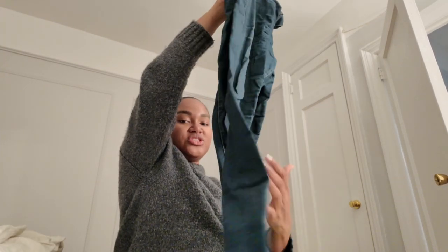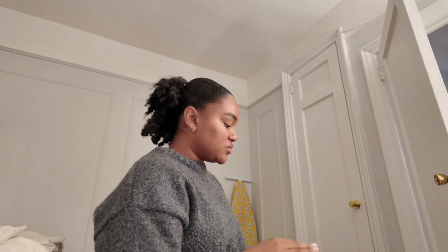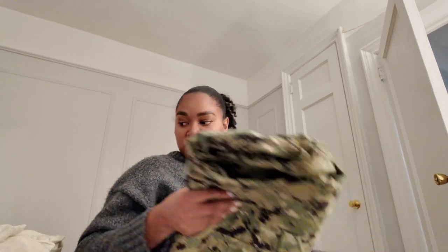I have some Fashion Nova jeans. These are literally stretchy — they shouldn't even be considered jeans. They're super tight, but like I said, I have lost some weight. I think I'll try them on just to see what the fit is like. I have these army pants I got from L Train Vintage, which is a really cool vintage store. I don't want them — I'm not feeling an immediate need to hold on to them. So these are going to be sold.